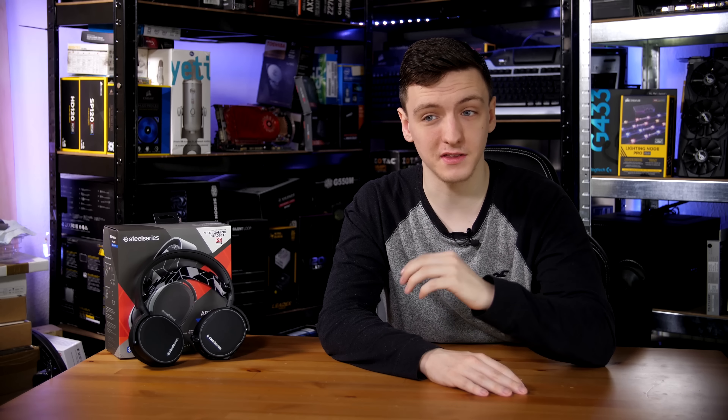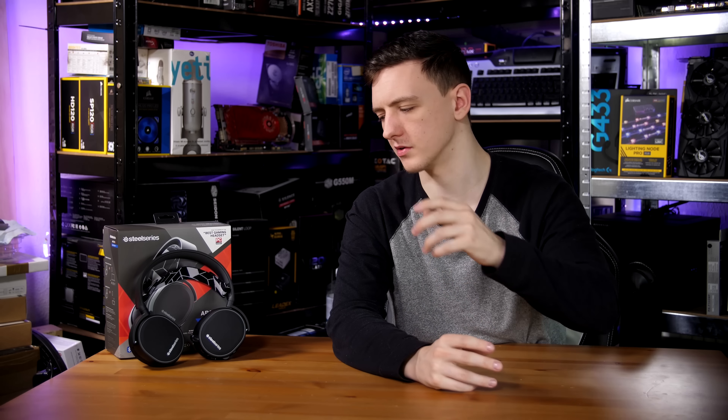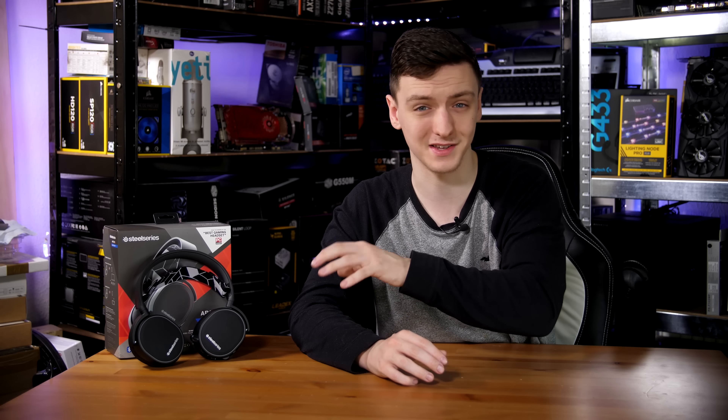The thing that confuses me most about this headset is its price. The Arctis 3 Bluetooth is priced at basically the same price point as the Arctis 7s. The Arctis 7s require a USB transmitter and are more focused towards PC gaming, whereas this is more multi-function — but the fact that this is the Arctis 3 yet is more expensive than the 5 and similar in price to the 7s makes it a very weird price point.